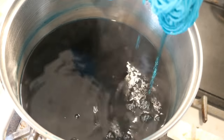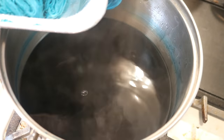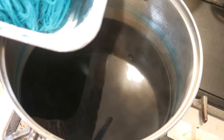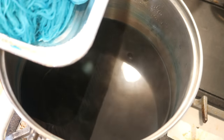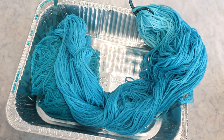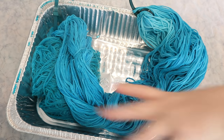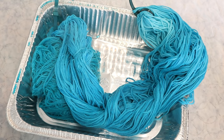I want to put the most pigmented end sort of on top of the wool and put the rest towards the other side. I'm going to set it aside with the palest side on the lip of the pan so everything can cool. This will hopefully preserve some or any of the gradient if we got it.